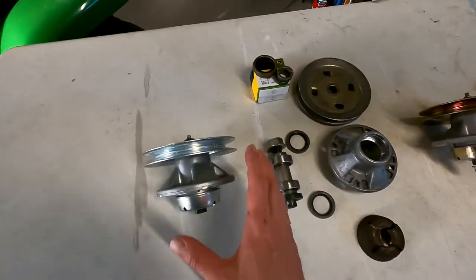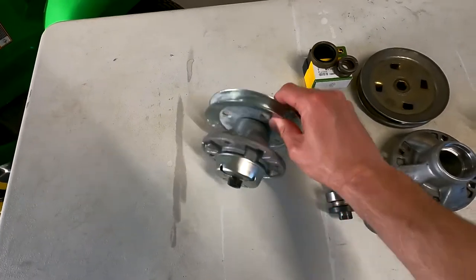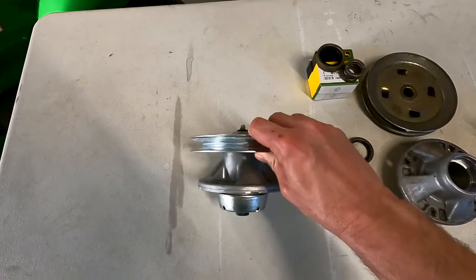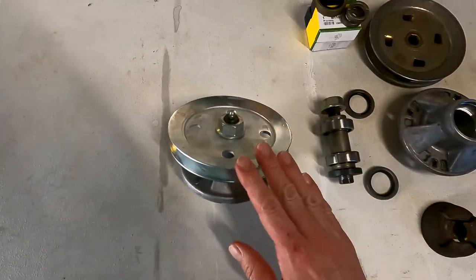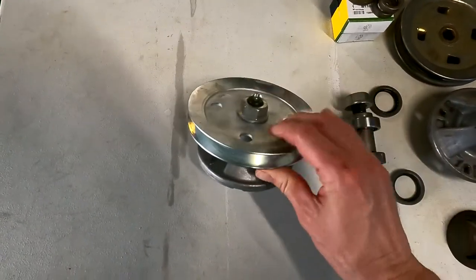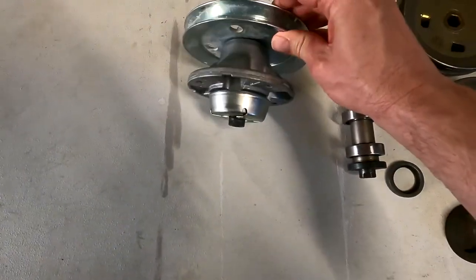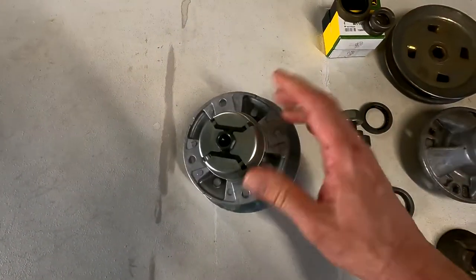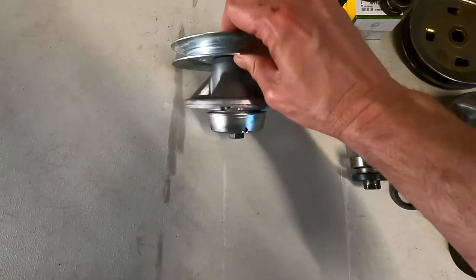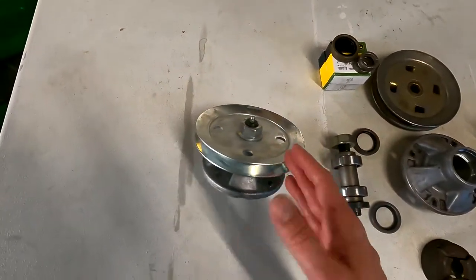Spindles — look at all these spindles. On the left, we got a brand new John Deere replacement spindle for the 54-inch mower deck. It's pretty nice. You get everything except for a blade, but it comes pre-greased. You get a new pulley, new bearings, new seals, and even the shield is new. The list price on this was about $88.